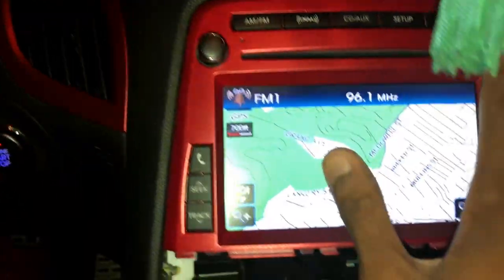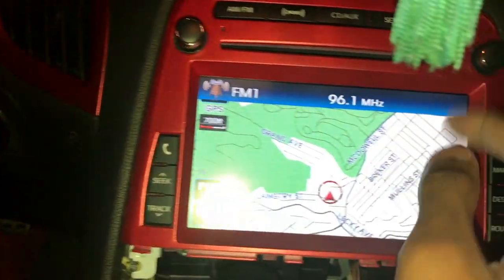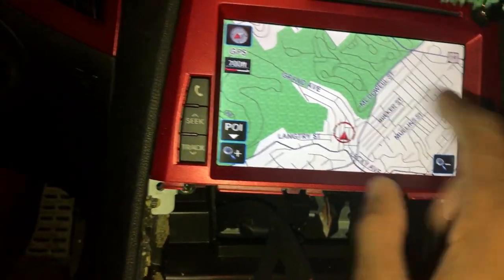Tune button — make sure that works. That does nothing right now for some reason. Hmm, interesting.